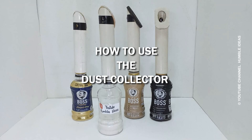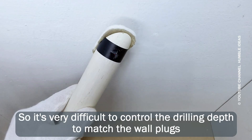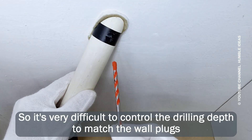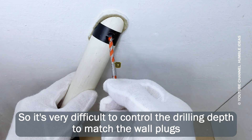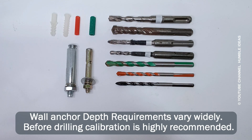How to use the dust collector. Note that the pipe is, unfortunately, not transparent, so it's very difficult to control the drilling depth to match the wall plugs. Wall anchor depth requirements vary widely. Before drilling, calibration is highly recommended.